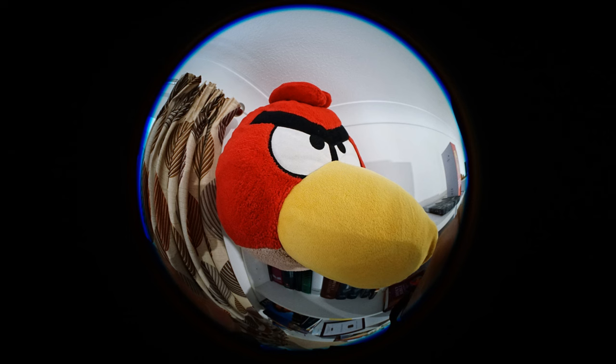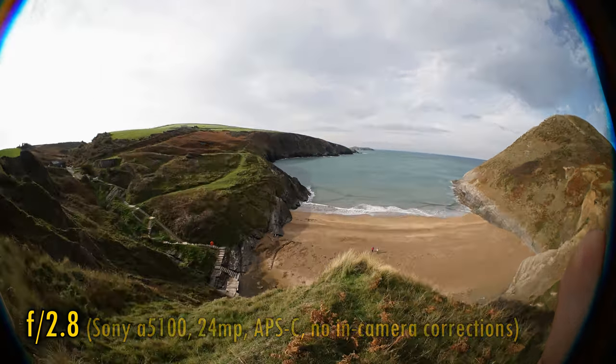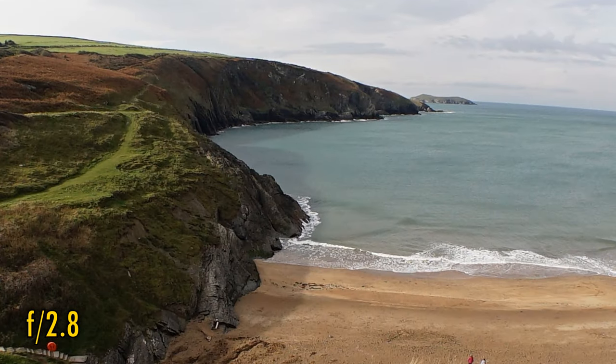My normal test chart won't work too well with this lens, so I took it to a local beach. These pictures are taken on a Sony A5100 camera with its 24 megapixel APS-C sized sensor. In-camera corrections are not available with this lens. At f2.8, contrast is good and sharpness in the middle of your images is excellent.